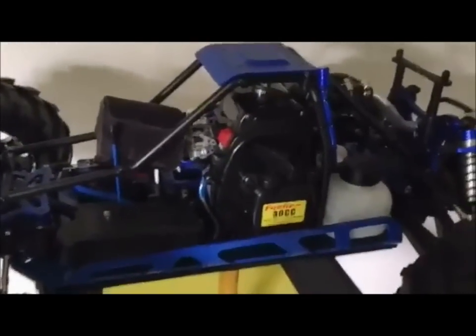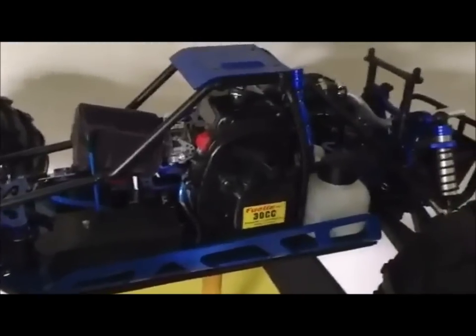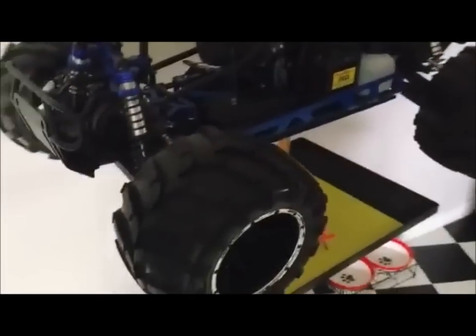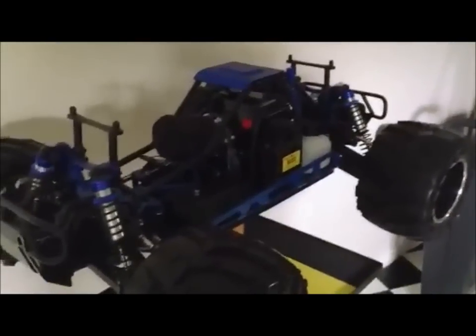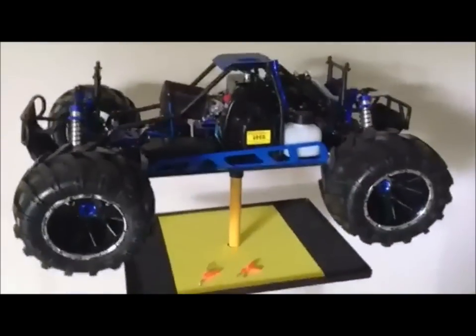I went ahead and changed the spark plug out — the stock plugs are sometimes not all that great, so I went ahead and put an NGK in there. It's been disassembled pretty much completely and all the bolts and stuff that need to be loctited going metal to metal have been loctited.